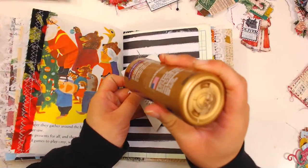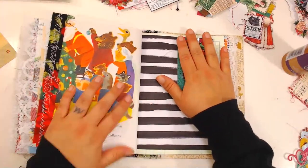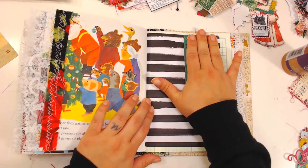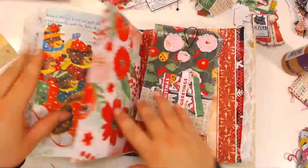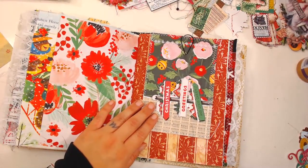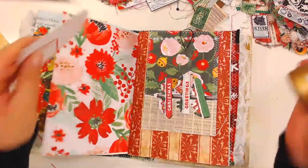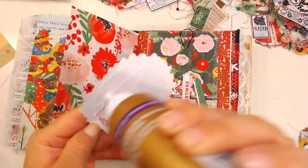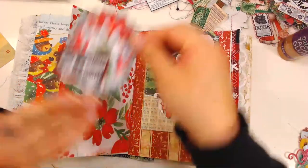I need more glue than that — I just need to press it down. Oh, Rhonda, you've been sick? What's wrong, did you get a cold? I wish I was sick because then it would go away, but with allergies it doesn't go away. I'm just sniffly all the time. This looks cool right here — it kind of blends into the background but not at the same time. I love it! Let's put glue all the way around the edges.